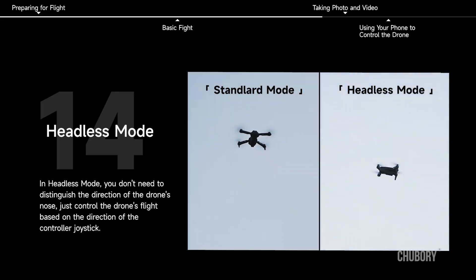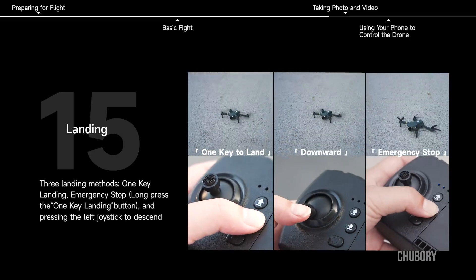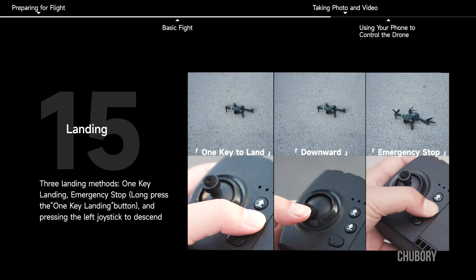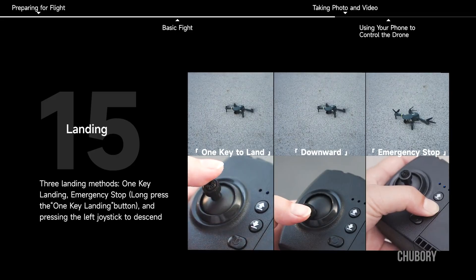Landing. Three landing methods: one key landing, emergency stop, or long press the one key landing button and press the left joystick to descend.